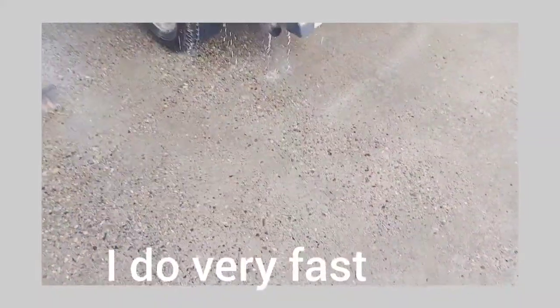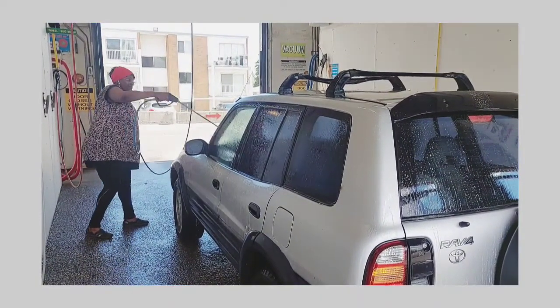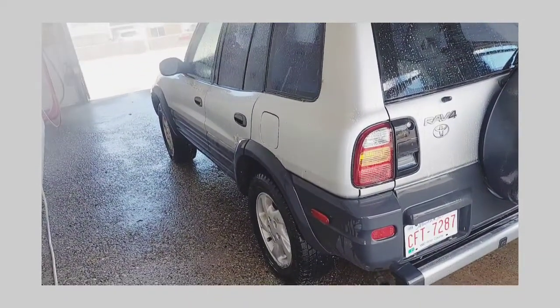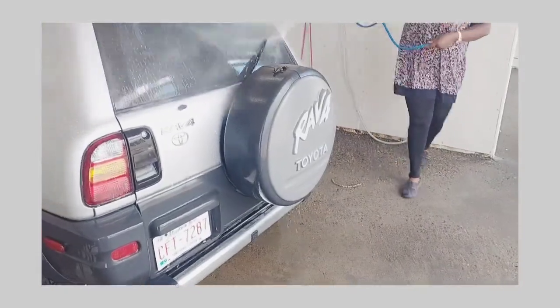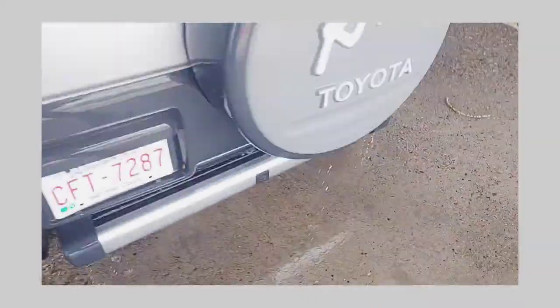We have to switch, we have to switch. You have to do fast, you have to hurry up. This side, this side — oh my soap! I told you this side would still have soap, but the big issue is I'm supposed to work it without stopping one second.